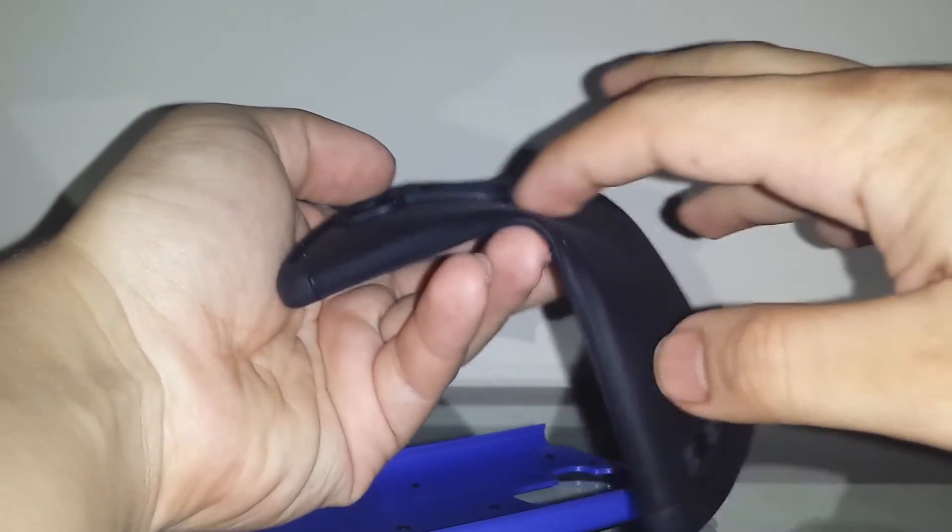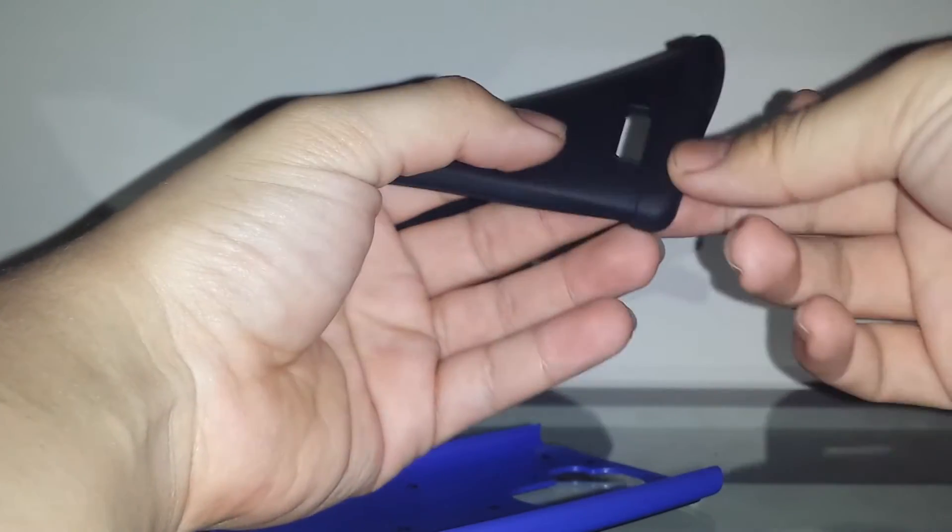Right here you can see it has a little indentation around where the case attaches. It's a two-piece design — the TPU inner piece pops in like so, and then you pop in the outer harder shell.